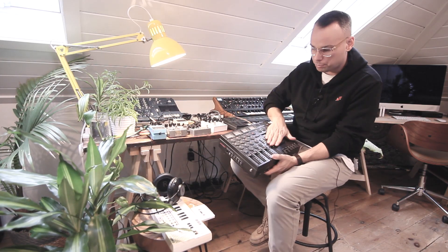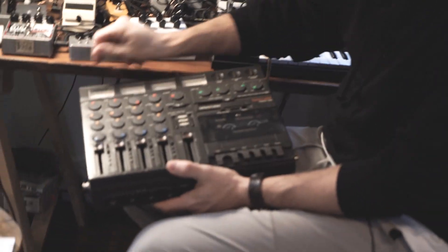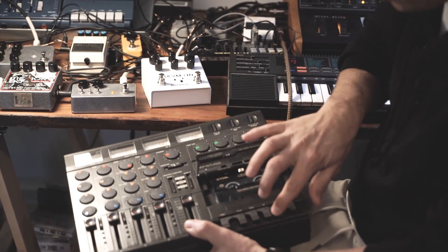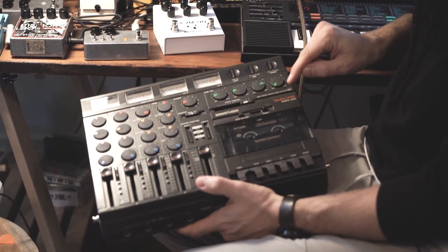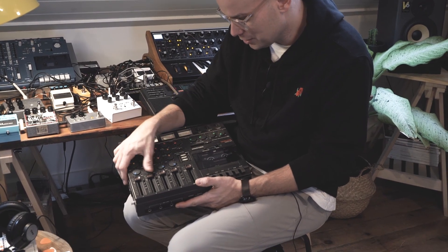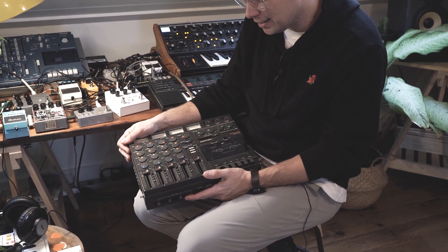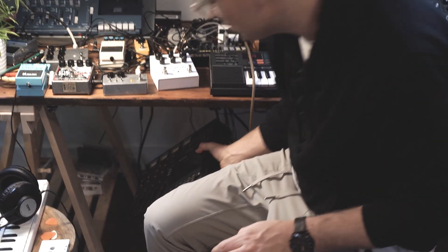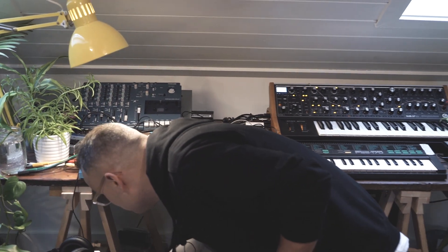I have another one — I think it's the precursor to the 414, in way better condition, except that it's seized right now, I can't get the tape out. This is the Porta One. I got this also for $20 — I set alerts on Kijiji and Craigslist so I know when an old granny is selling her tape deck. This one came brand new in box with the instructions and everything. I need to get it serviced and then I'm going to sell it because I don't really use them very much.